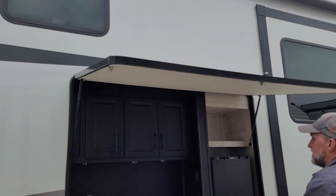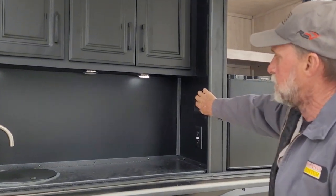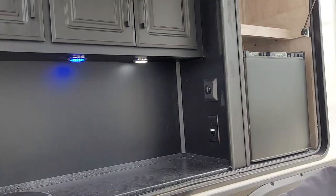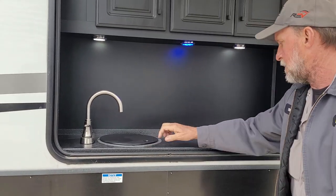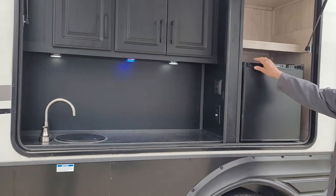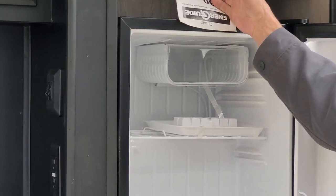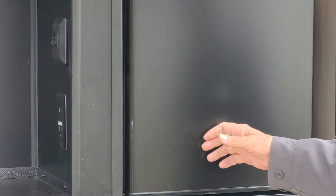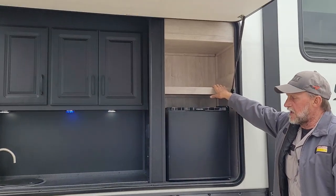We're going to lift up the outside kitchenette. It has two light switches on the wall — one turns white lights on underneath the cabinets and the other turns a blue light on underneath the cabinets. It does have an outside sink with hot and cold running water — remember to winterize that when you winterize. There is an outside refrigerator that is 110 only — it has to be plugged into 110 for it to work. It also has a little storage shelf right above it.